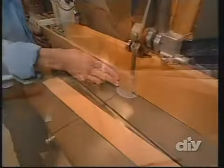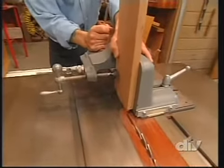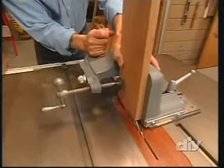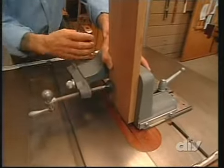Here's one of our aprons to show how the tenoning system works. Essentially, we clamp it into place, slide it over the blade, and that cuts away one cheek. We pull it back, unclamp it, flip it, make another pass, and that cuts the other side of the cheek — determining the thickness of our tenon. The beauty of this system is that we can use the same process to cut all of our rails and aprons.